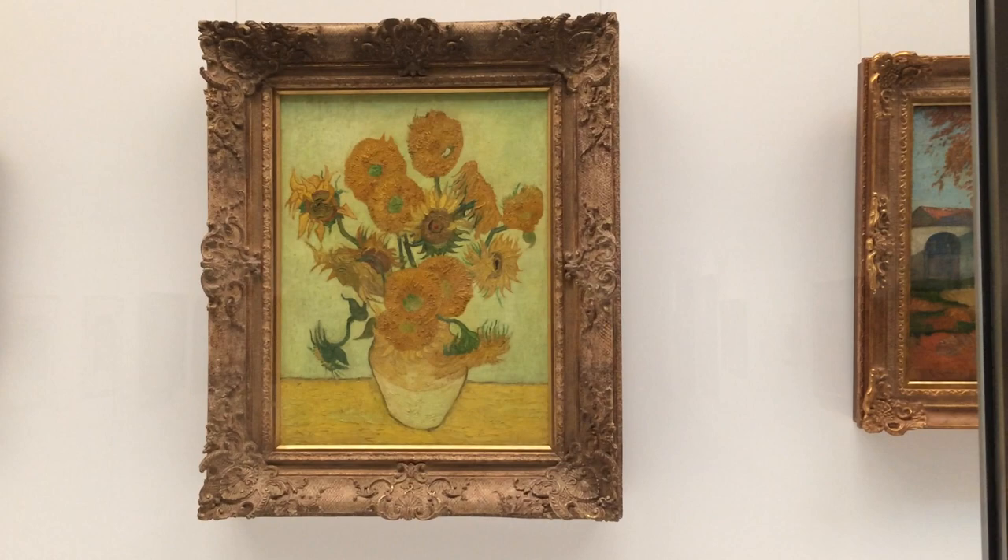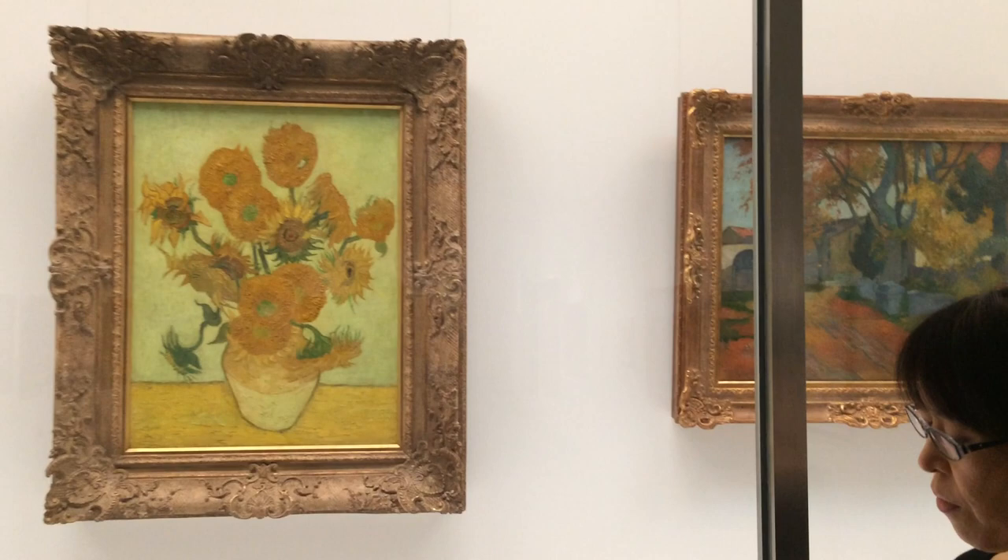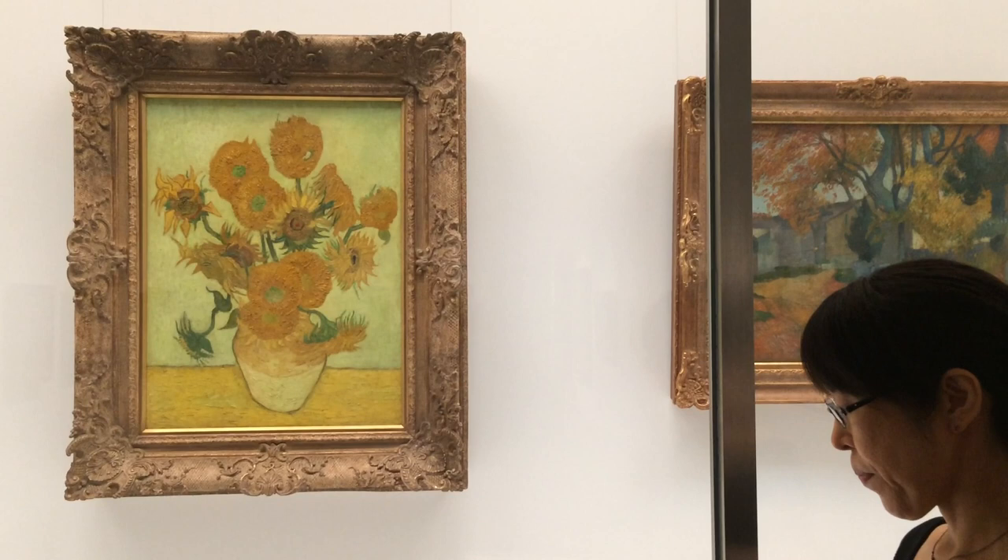So our Sunflowers has a yellow background, the same as the London version, and almost the same composition — the arrangement of flowers, leaves, petals, and so on.